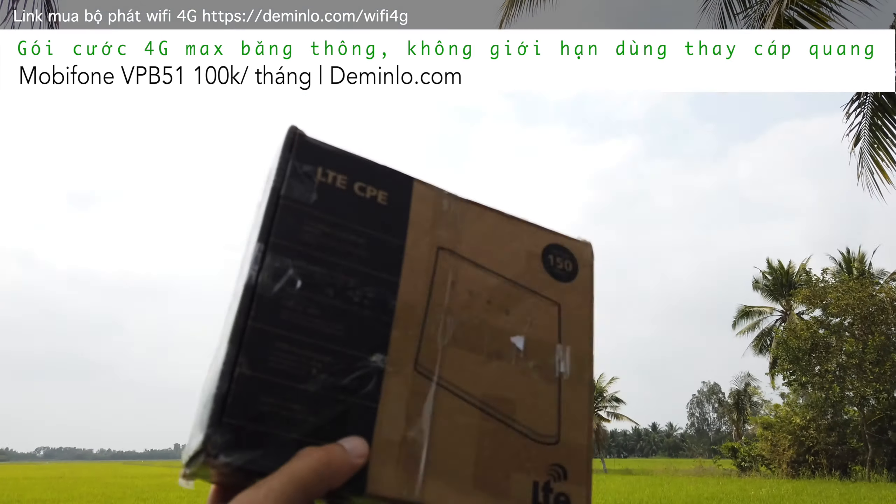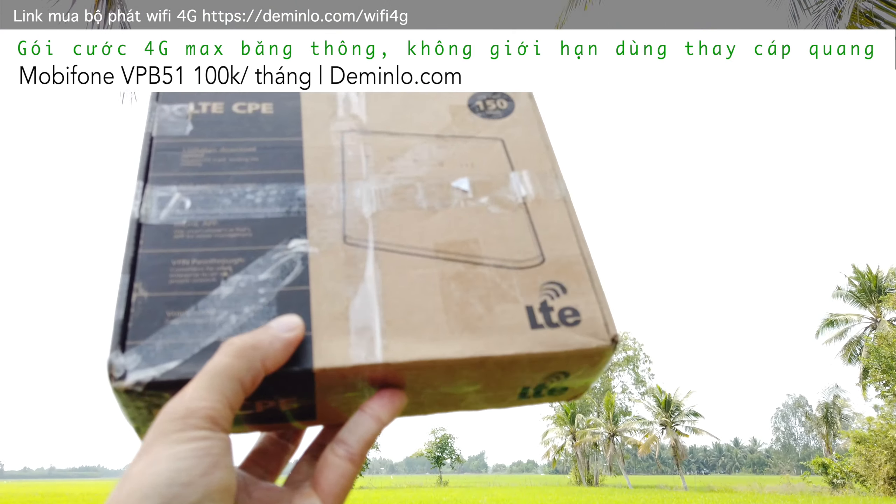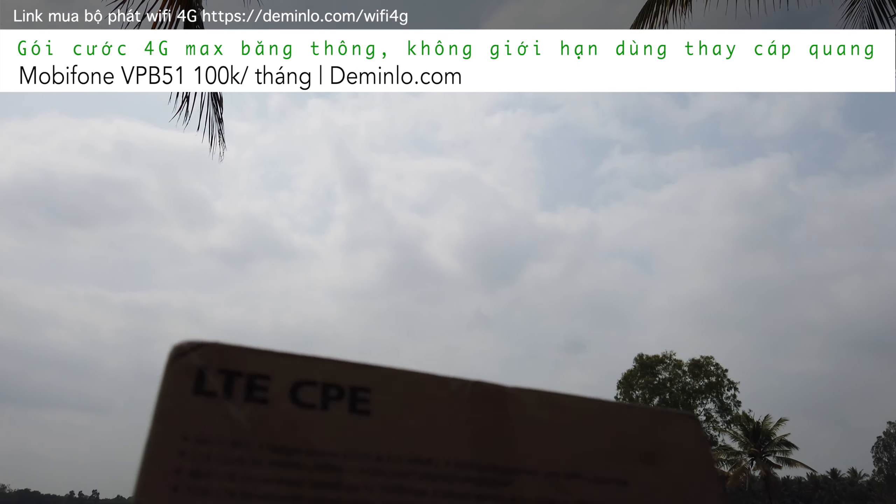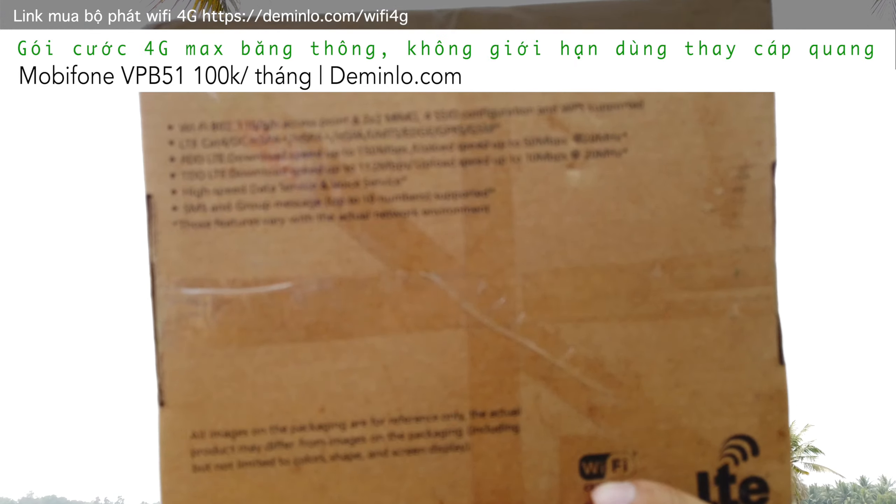Xin chào các bạn, hôm nay mình xuất hiện ở một vùng ở xã Lào Quyện Long Mỹ của tỉnh Hậu Giang. Mình sẽ phổ cập cho phụ huynh vào internet.